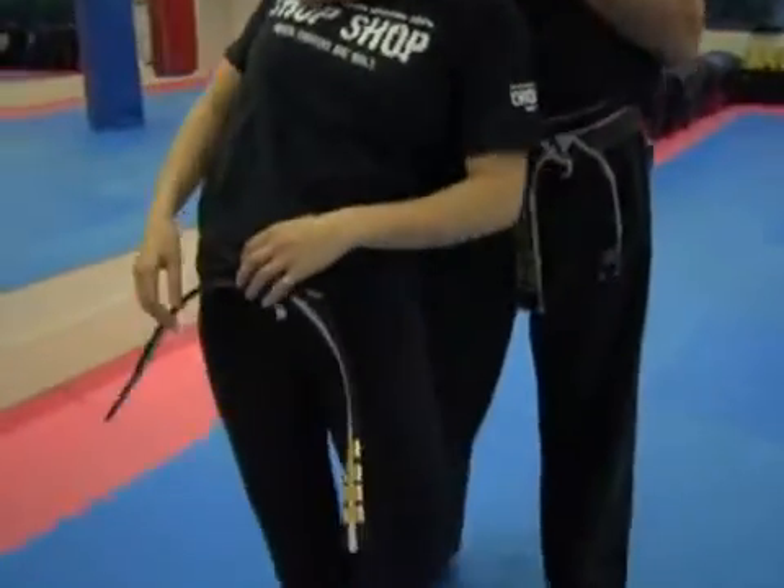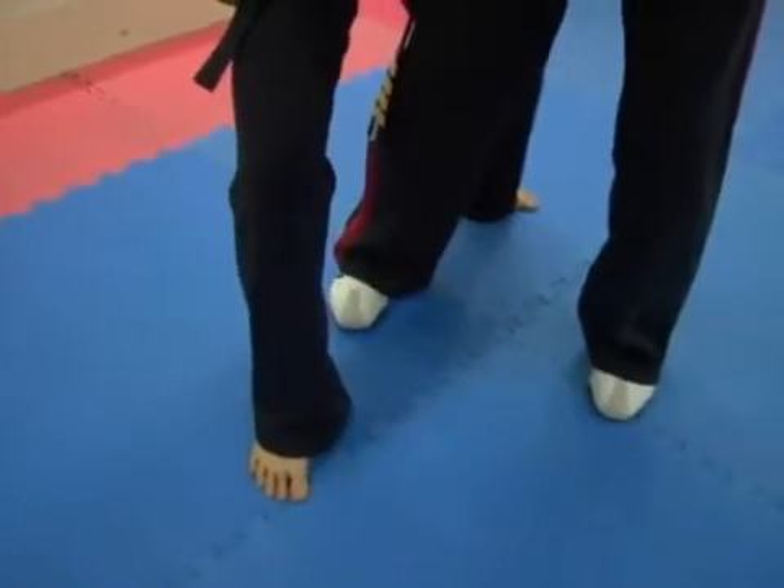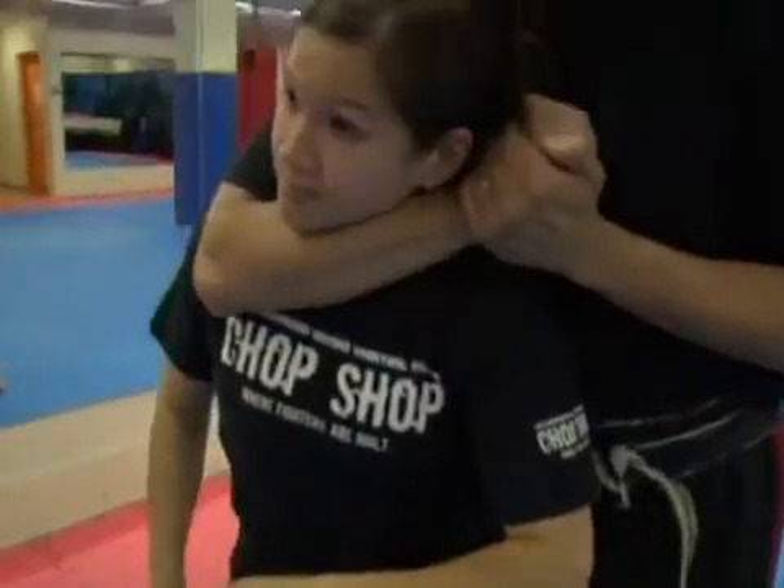This next choke is done from behind — what we call a rear naked choke. The attacker is choking you with one or both arms from behind. In order to escape this, you need to change the leverage position. Christy's going to step behind me, and now her hips are behind my hips. This gives her a positional advantage even though she's still being choked.